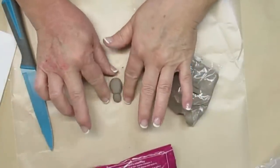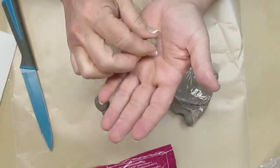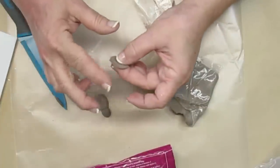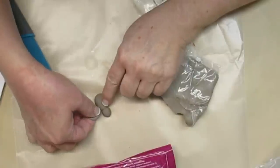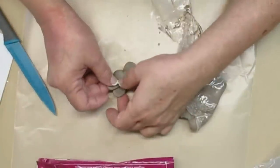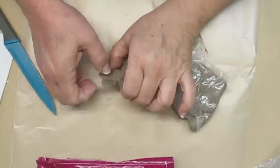I flattened it out a little bit because I'm going to be adding some wings, so I need more of a flat surface. I took another smaller piece, made a circle shape, squished it flat, shaped it into more of an oval, and added it onto the bee. I repeated this process for the other wing and made two smaller ones to layer on top. Then I used my fingers to flatten out the ridge where the wings attach to the body, blending those two pieces of clay together.